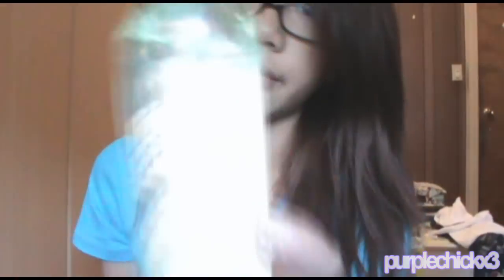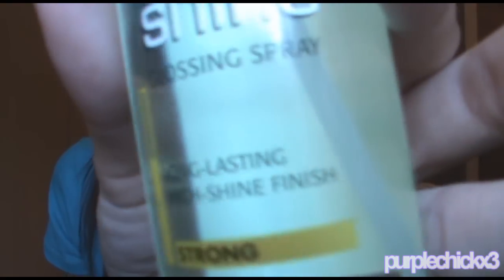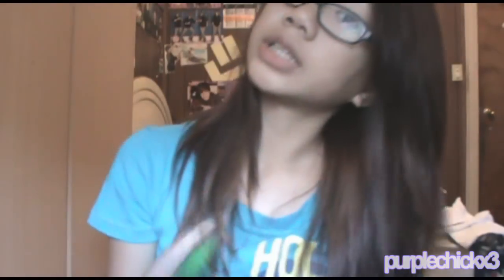The last thing I do is spray some of the Garnier Fructis Style with Fruit Microwave Brilliante Shine Glossing Spray. This is the baby version. I just spray some and comb it through a little bit — just like that.